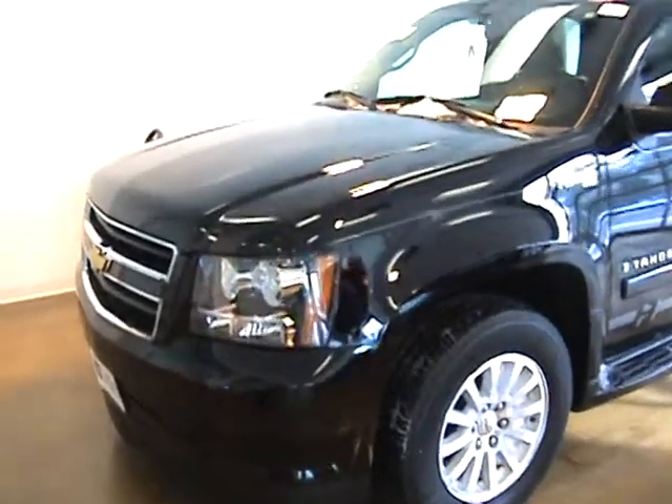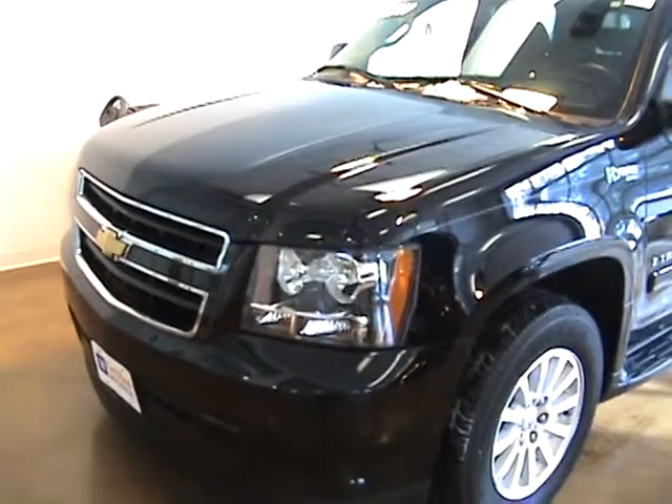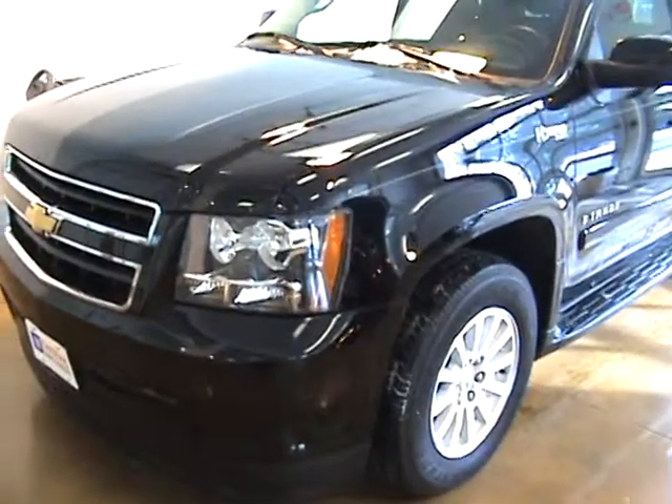Hey Andrew, this is Sean at Fagin Automotive. This is the Tahoe Hybrid, the 09 that we were talking about on the phone last night.